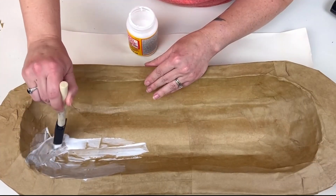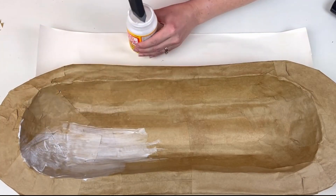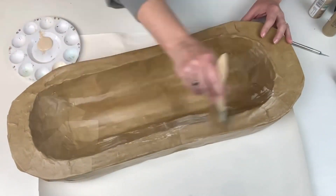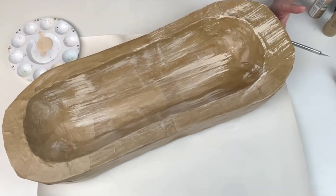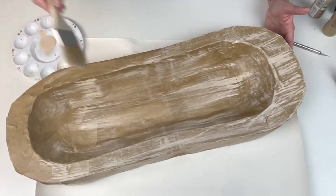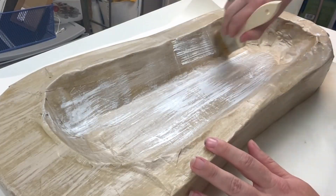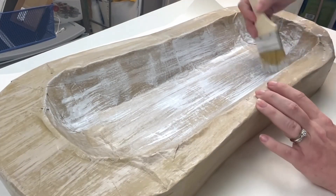Once I'm done with the paper mache part and let that all dry, I'm taking Mod Podge and putting a good layer over the entire piece just to make sure it's all nice and sealed together and all of that paper is stuck down really well. Then we can go on to painting. I'm starting out with Territorial Beige by Apple Barrel — I wanted to give it kind of a lighter look. Then I started adding in some white; I wanted to give it that kind of light wood but whitewashed effect. So I'm taking Linen White by Rust-Oleum and dry brushing over the entire piece.